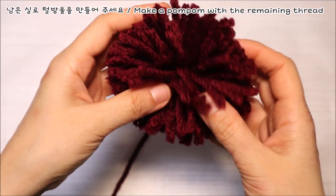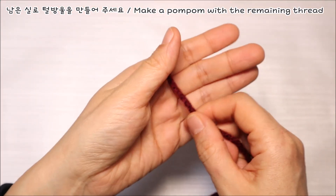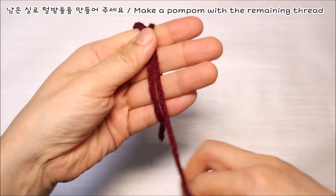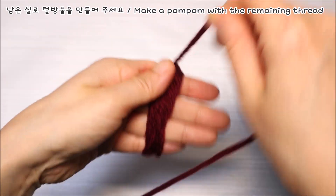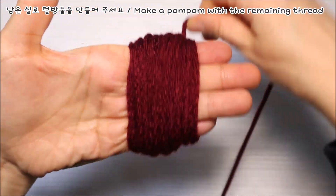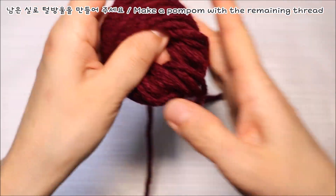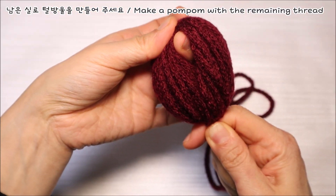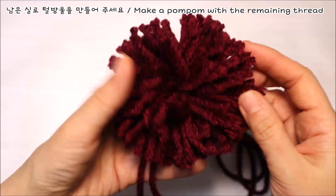이제 위쪽에 달아줄 방울 장식을 만들어 볼게요. 폼폼 메이커를 이용해서 쉽게 만드셔도 되고요. 기구가 없는 분들은 손가락에 이렇게 실을 감아서 만들어 주시면 되세요. 많이 감을수록 풍성하니까요. 감아주시는 게 좋습니다. 실 꼬리를 통과를 한 다음에 꽉 묶어주시고요. 맞은편 실들을 가위로 잘라주세요. 그리고 실이 가지런해질 수 있도록 가위로 잘라서 정리해 주시면 됩니다.